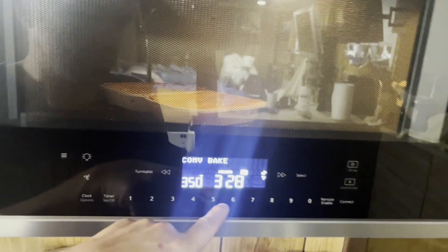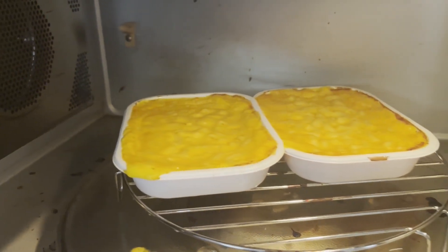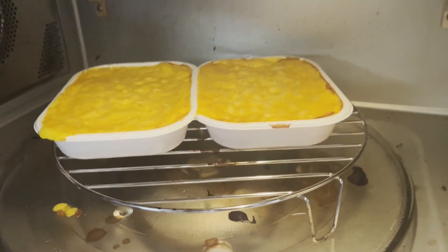All right, we're back. It's been 32 minutes — let's give it a look so you guys can see what it looks like at 32 minutes. I'm going to shut this real quick because you can pause it and easily see what that looks like.